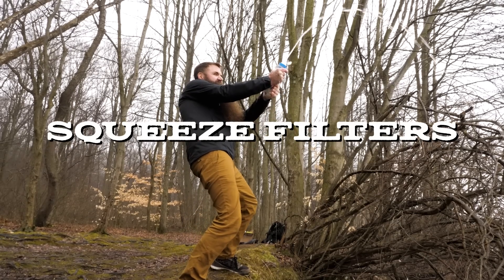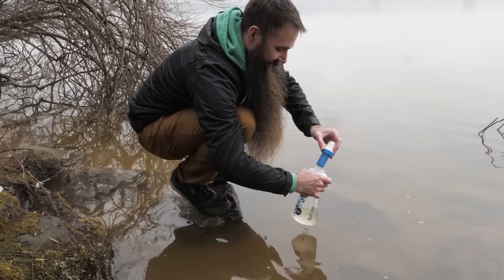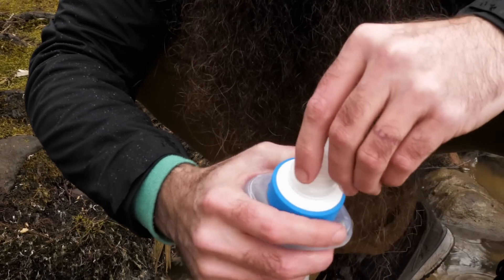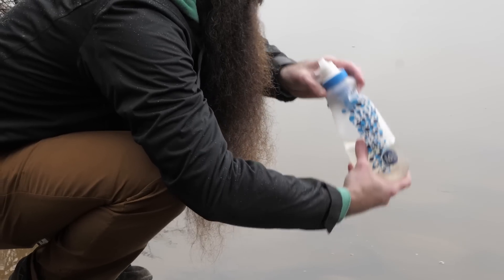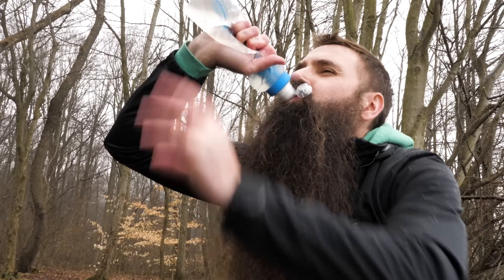For even more convenience, consider squeeze filters. Rather than pumping water or waiting on gravity, you simply fill a flask or other container and push water through the membrane in the filtering cap by quite literally squeezing it. These BeFree bottles are good examples and have quickly become favorites of trail runners and ounce-counting hikers and backpackers who value weight and collapsibility. I've been using these for a couple of years, and they're so convenient that I almost never go for a run without one.